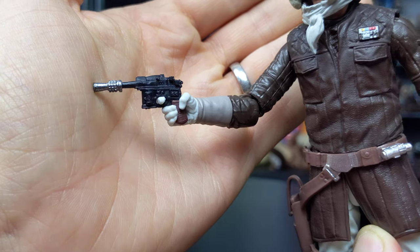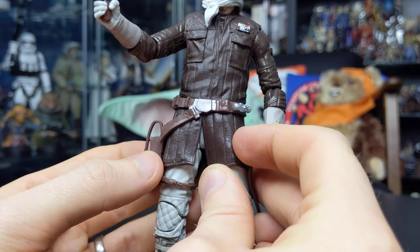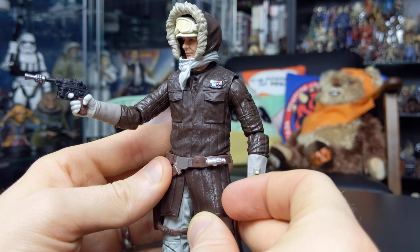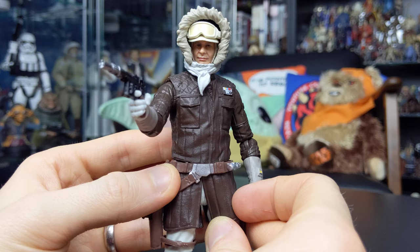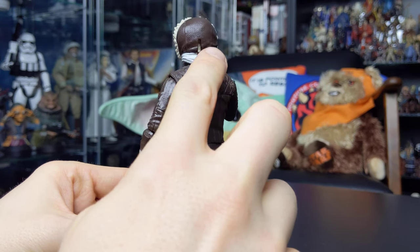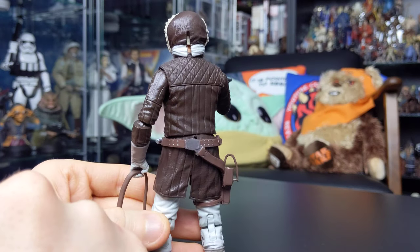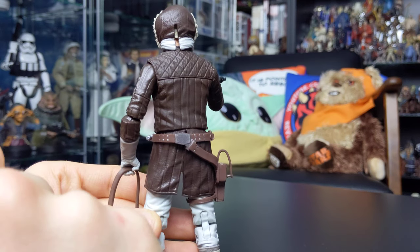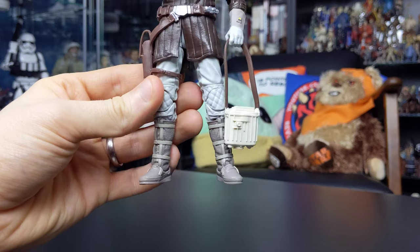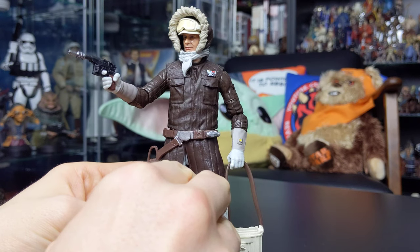The blaster can be stored in the holster on Han's belt. He also features a removable hood and removable goggles. Another issue I had with the original release was the slit up the back of the hood — I know it's done for functionality to get the hood on and off, but it's a bit of an eyesore when you look at the back of the figure. Paint applications are fine, nothing to write home about; there's no weathering applied, which is a shame, but they're reasonably crisp. You've also got the rank badge on his jacket.